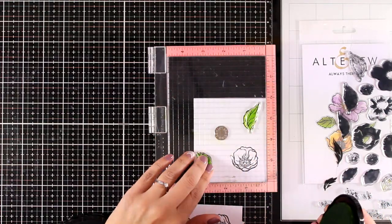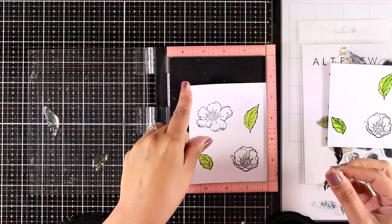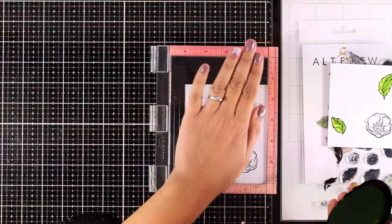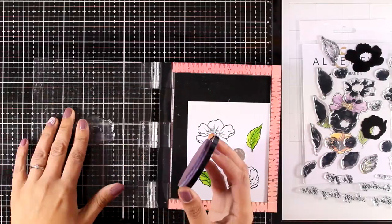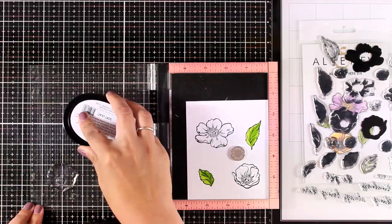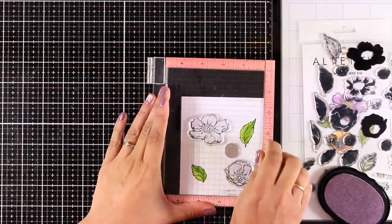I'm getting some lovely shadows at the center of my leaves. I'll continue doing the same thing for the rest of the leaves and then move on to color the flowers using the layers. For the first two flowers I'm going with purple shades, and for the other flower I will use oranges and yellows.